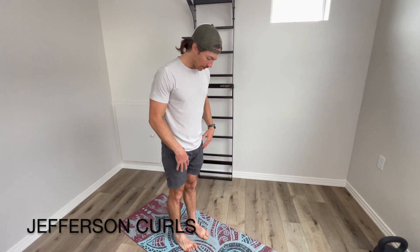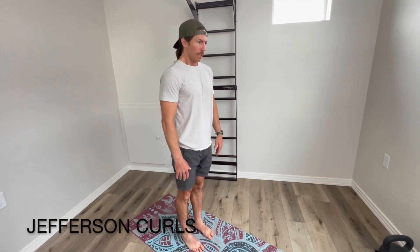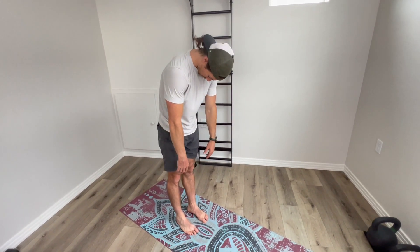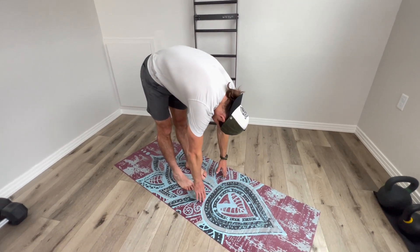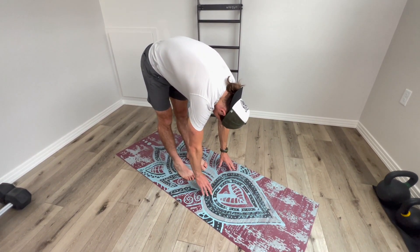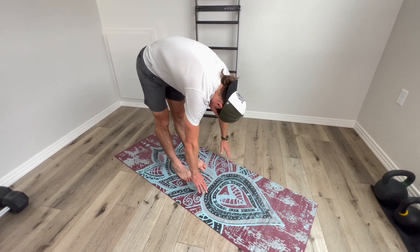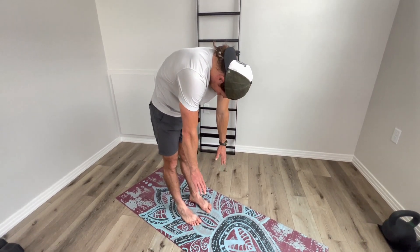From here, one of my favorites is the Jefferson Curl. There's just a slight softness to your knee. Starting with my neck, I'm going to curl down one vertebra at a time, like I'm moving through honey — slow and smooth. Go to wherever you are, and then initiating from the low back, one vertebra at a time, curling back up.